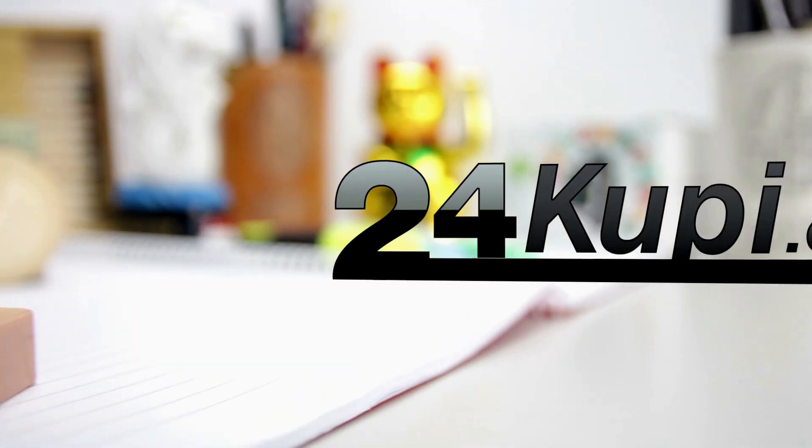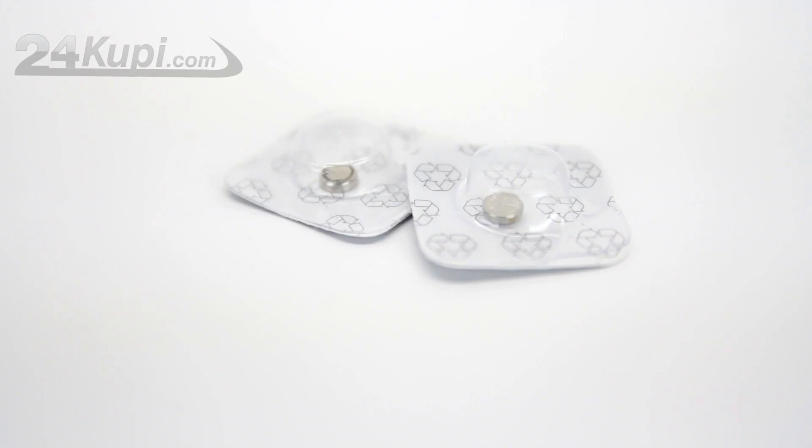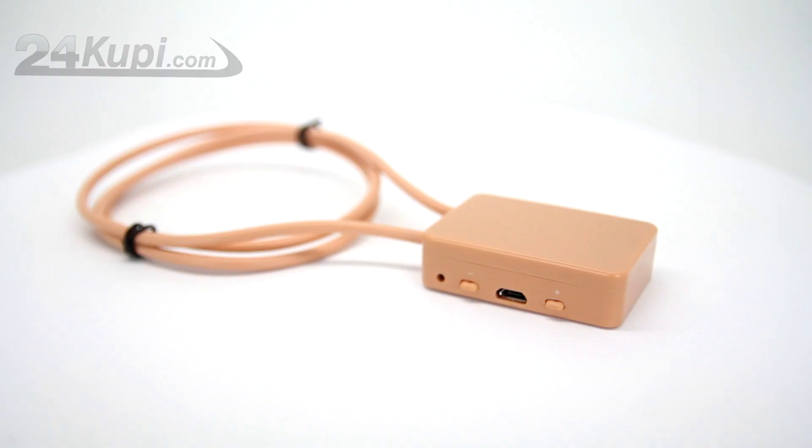24 KUPI is presenting the Mini Wireless Earpiece GSM Set. With the GSM Set you will get the Earpiece, 2 batteries for the Earpiece, and the GSM Loop.